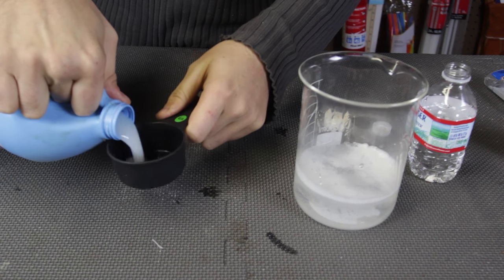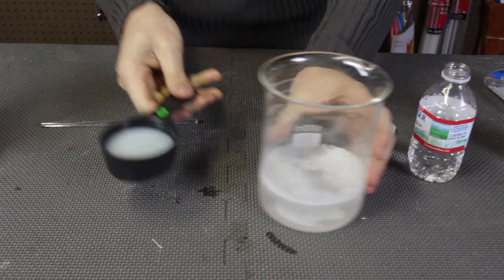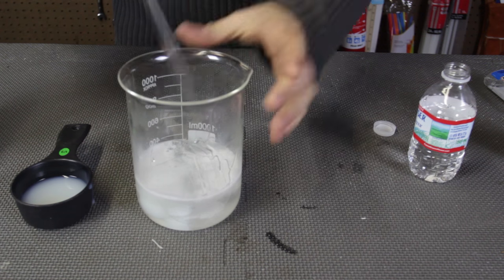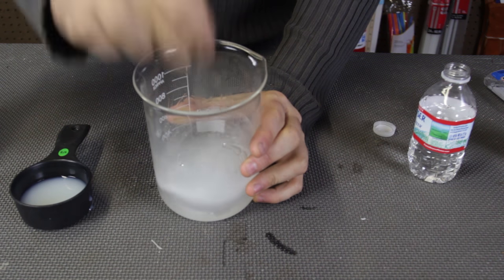Then we're going to get the liquid starch and put it inside of this second container — measuring cups, whatever. And then what I'm going to do is add a little bit and then mix it. Keep mixing it, and you see, you're going to want to get a really good consistency.